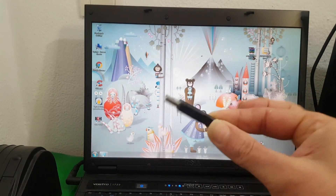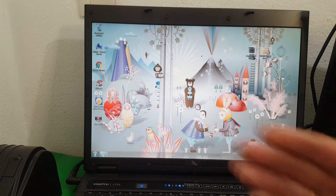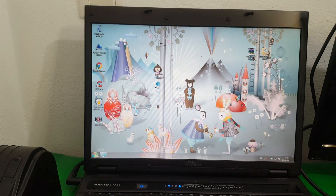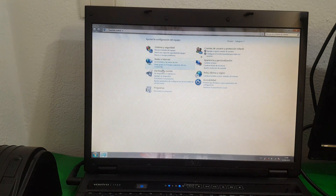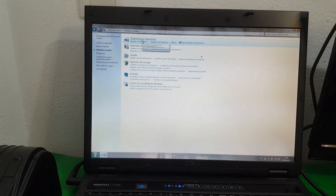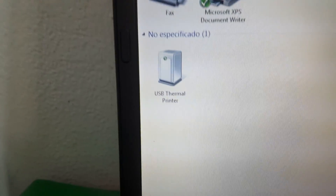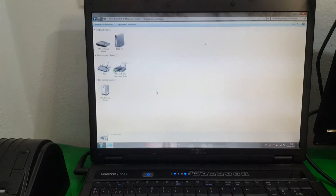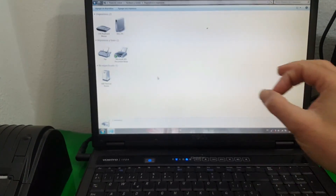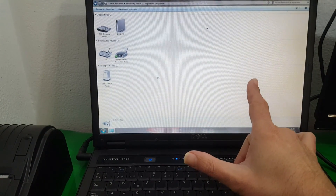At this moment we connect the printer through USB. It sounds like it has started. Now we simply press the Start button on the Control Panel, then Hardware and Sound, then Devices and Printers. And here it appears as 'not specified' — the device recognizes that it has connected to a USB port but it doesn't know what printer it is.